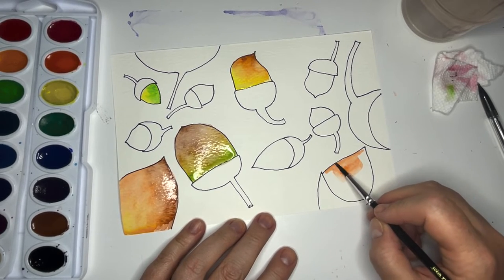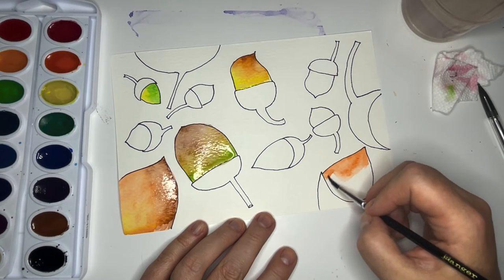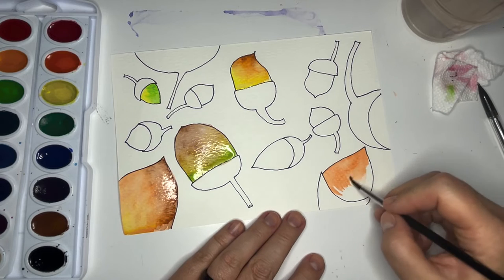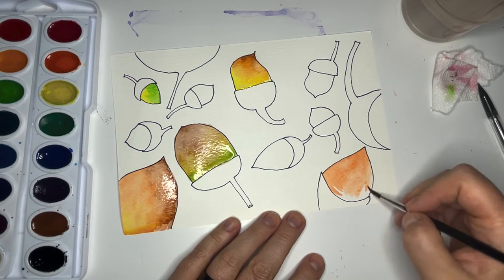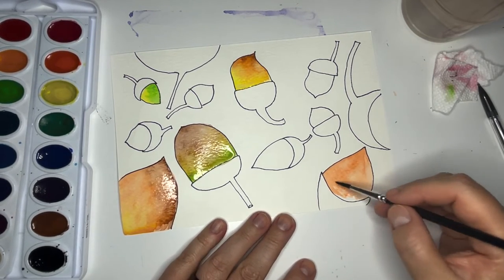The reason I want to paint all the bottom parts first and then all the top parts is that's going to help me let the bottom parts dry. When we come in to paint those top parts it won't bleed into the bottom part. If it does, you can always fix it, but I would prefer to just not have to fix it — so that's my goal.